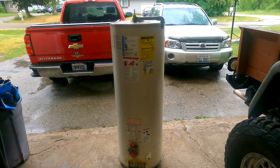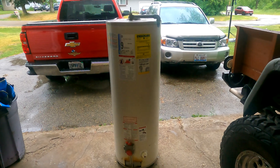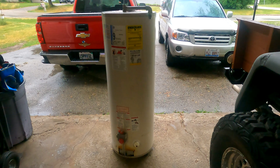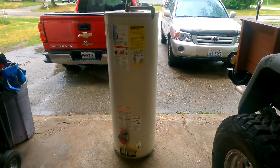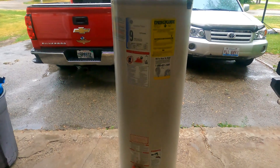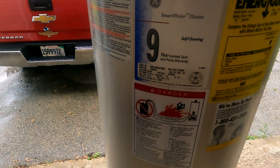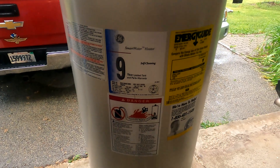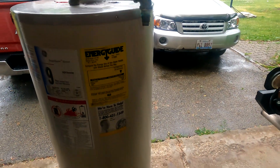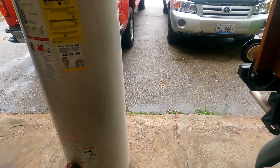Have you ever wondered what's inside a 20-year-old water heater? Is it full of sand like they say? I have no idea, so let's cut this thing open and see what's inside. This one was manufactured in 2003 and we've had it approximately 20 years in our basement, so this might be interesting.